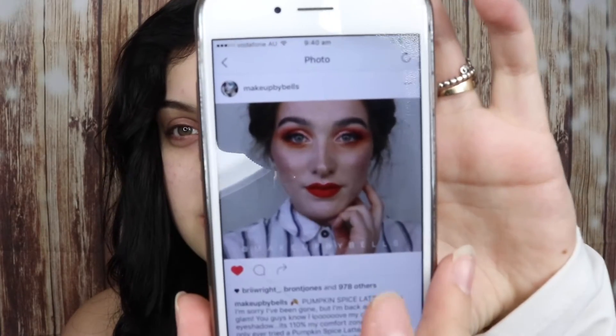Hey guys, so today I am super inspired by my friend on Instagram. Her name is Bella, or Makeup by Bells. The other day she did this amazing warm toned smoky eye — I loved it. I'll show you guys the picture of what she did here. Her Instagram is phenomenal. I met her back earlier in the year at a NYX event and oh my god, she's the sweetest, most lovely person I've ever met. If you aren't already following her on Instagram, I 110% recommend you go check her out.